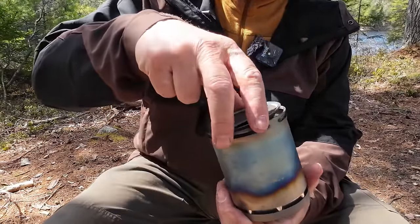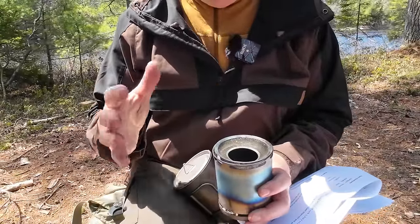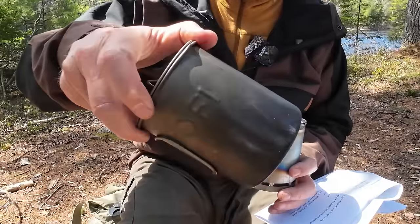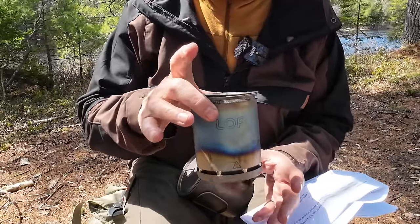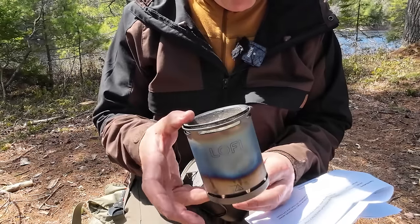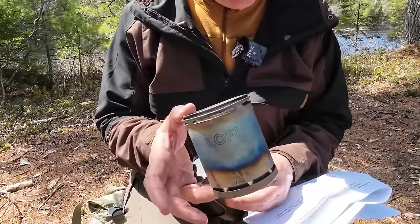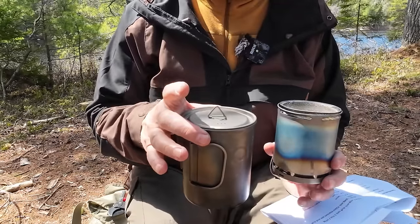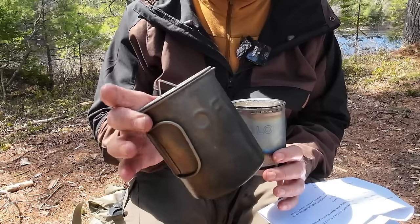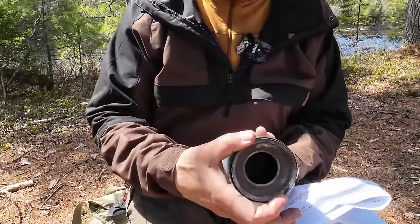Let me go through the specifications — I'll put all of this in the video description for later reference. You can buy some components separately; you don't have to buy the titanium pot if you just want the stove. The stove itself weighs 5 ounces or 143 grams; with the stuff sack it's 5.7 ounces. The total weight with the 750-milliliter pot and everything in their stuff sacks comes in at 10.3 ounces or 304 grams. Height is 4.3 inches (110mm), diameter is 3.4 inches (87mm).